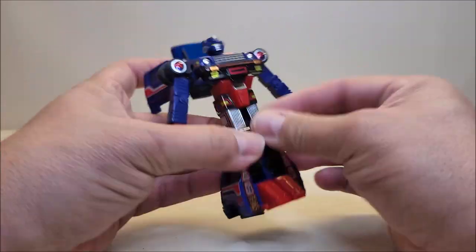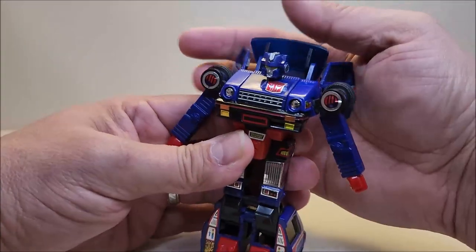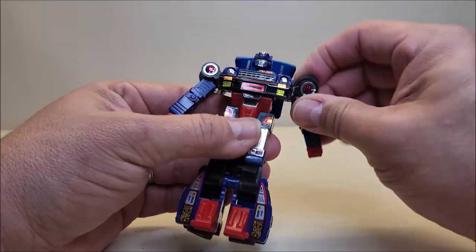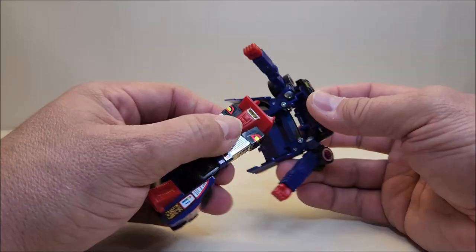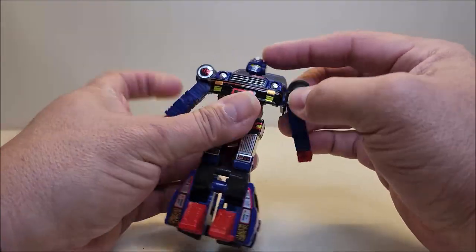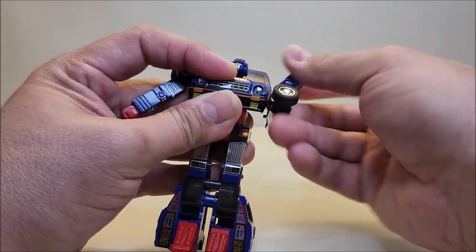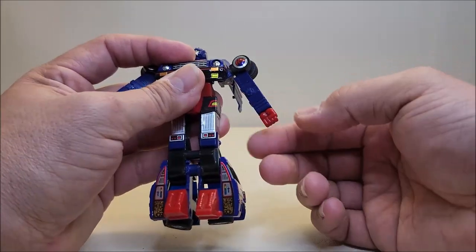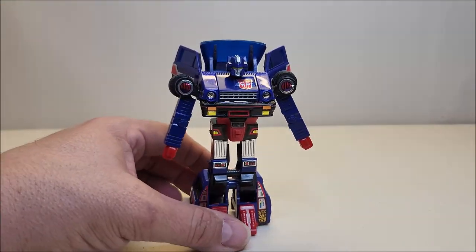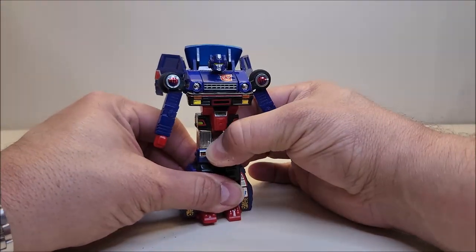Going all the way around — on the back you can do the wing doors if you want, or keep them back, that's completely up to you. Articulation-wise: the head can move up and down a little bit, no side to side. The arms can go forward and backwards — and just because it's on camera I can pop the figure in half, which I'm not editing out. You can rotate the arms all the way around, swing the arms outwards, rotate the wrists, and that is about it for articulation.